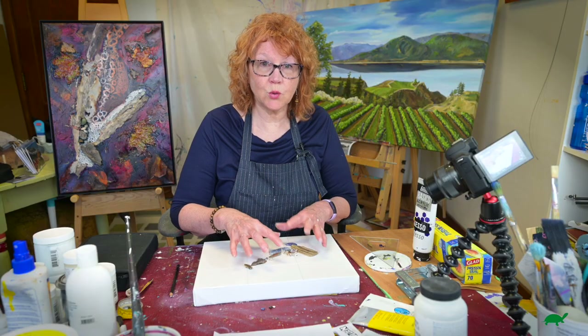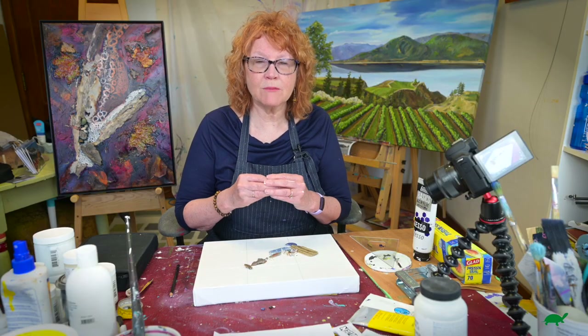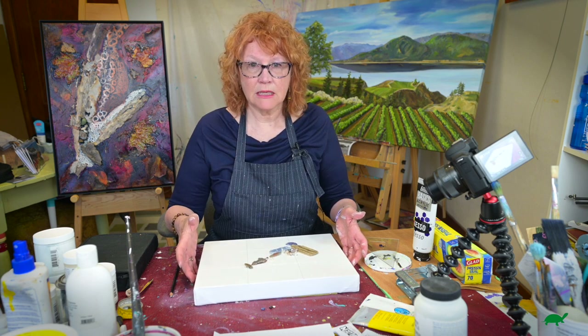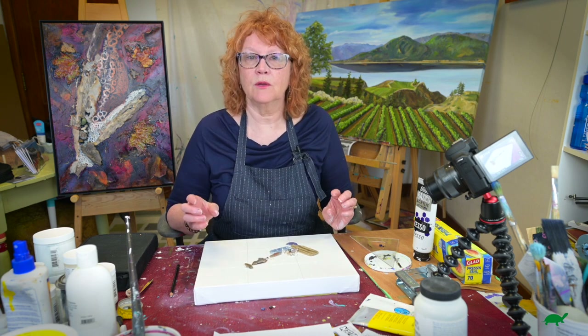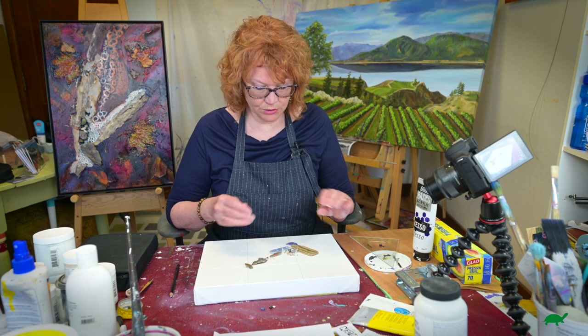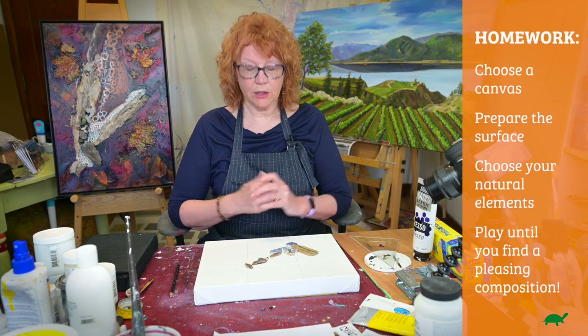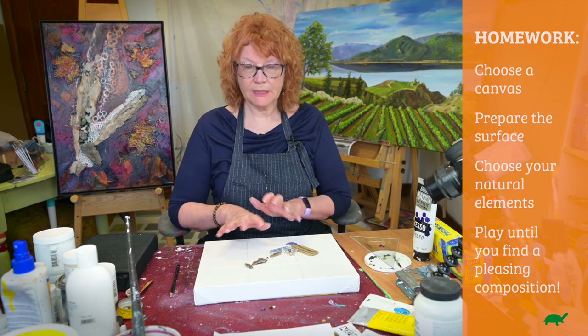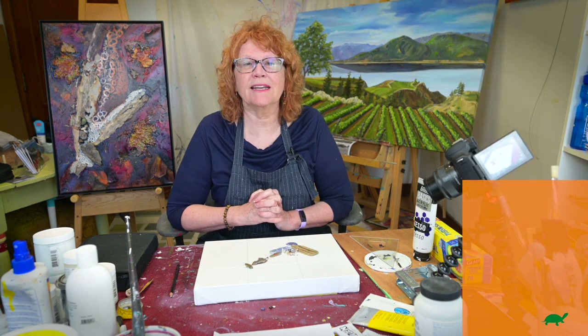This is as far as we're going to go today, so you have some homework. You're to get your canvas and your supplies, and especially go out there and get your little treasures that you want to put on. Homework: canvas, gesso, placement. We'll see you back next time.